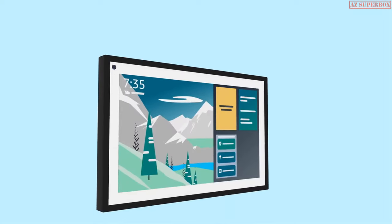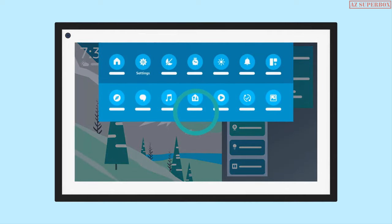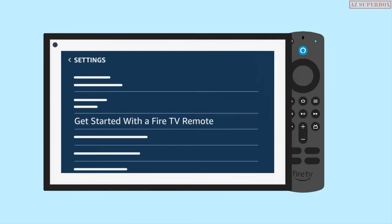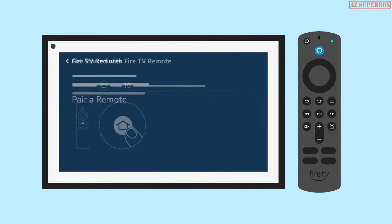To pair the remote to your Echo Show 15, use Echo Show settings. On your Echo Show 15, swipe down from the top edge of the screen and select Settings, or say 'Open Settings.' Open 'Get Started with a Fire TV remote' and then select 'Pair a Remote.' On the Alexa voice remote, press and hold the Home button for 10 seconds.